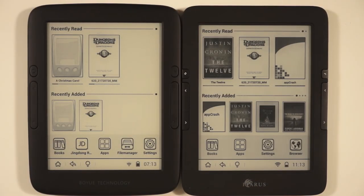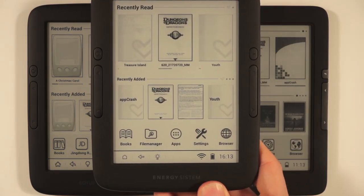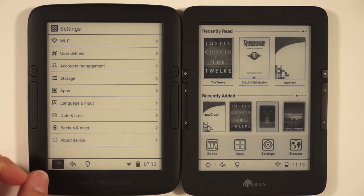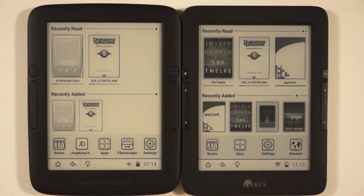These readers run essentially the same OS, and that's actually a positive — you get the same great experience through different companies. If you want to deal with Boyu from China, you can. If you prefer Icarus from the Netherlands or Energy System from Spain, you have choices. If you don't want apps like Jingdong, you can simply uninstall them. That wraps up our comparison of the Icarus Lumina HD 2 and the Boyu T62 — this is Peter, have a great day.